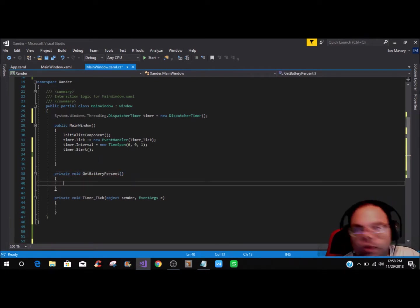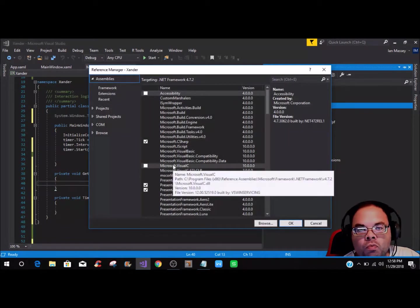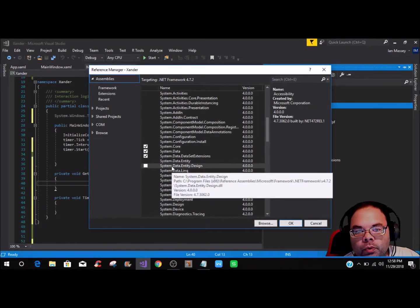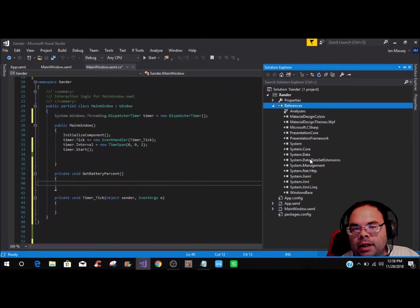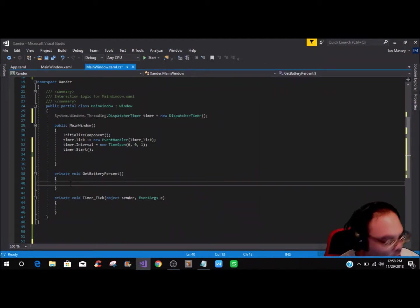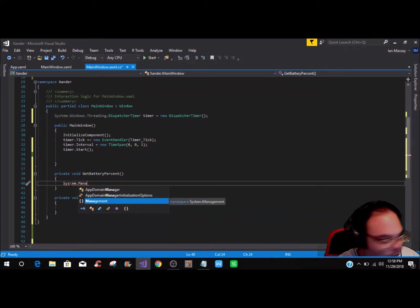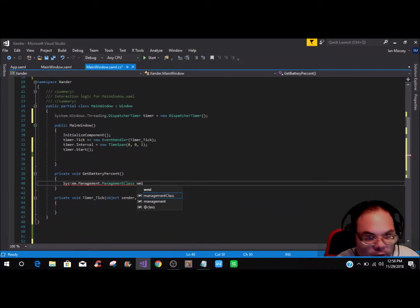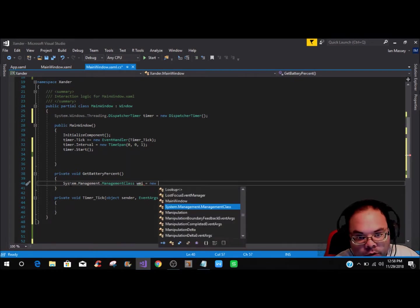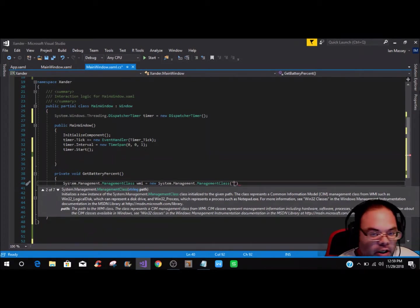Before going further, go to Solution Explorer, right-click on References, click Add Reference, and find System.Management. Check System.Management and click OK — it'll be added. Then you'll be able to declare System.Management.ManagementClass and define it as wmi equals new System.Management.ManagementClass.